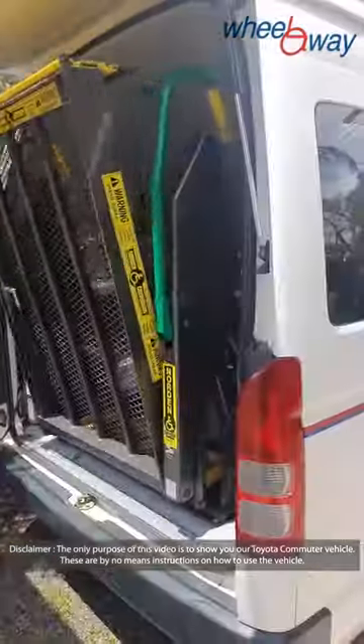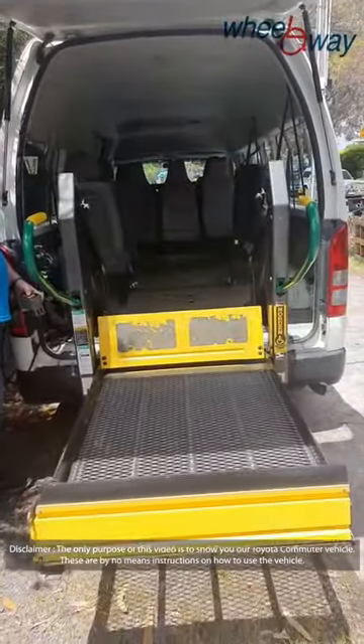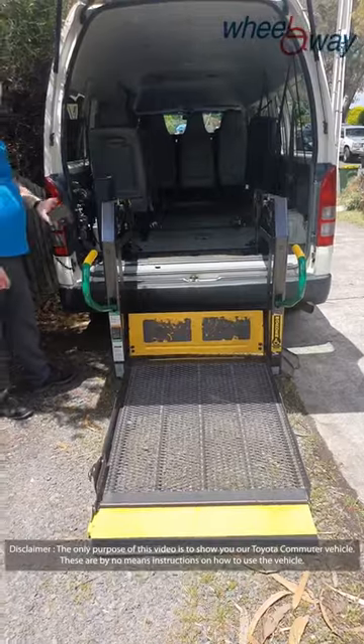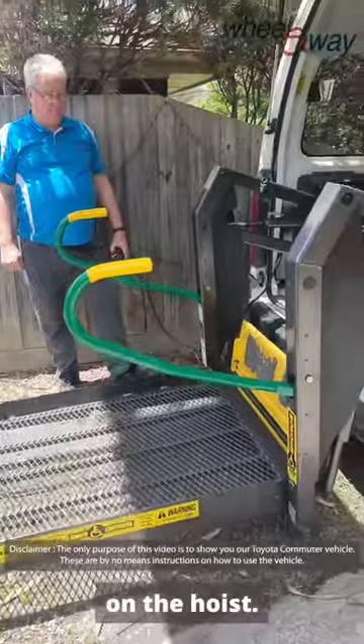Easy operation of the hoist. The wheelchair comes on and we're going to lift up the wheelchair. We've got the hoist.